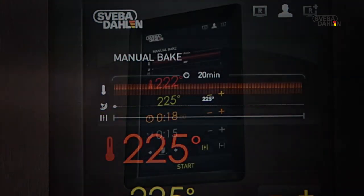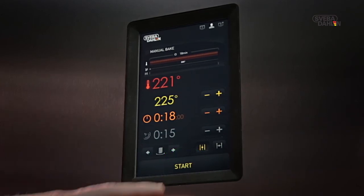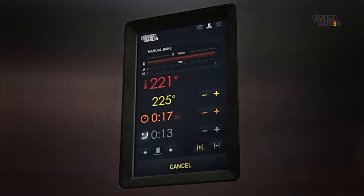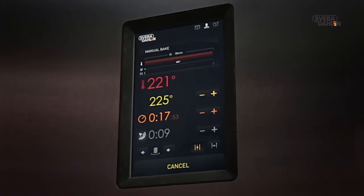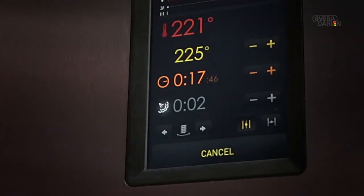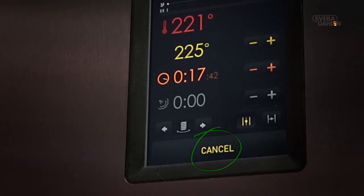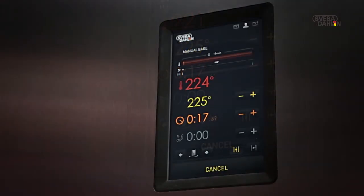Now, you are ready to start baking. To do so, press start. The baking time starts its countdown, and any steam used will be added. You can also see the steam time counting down. The start field now switches to display cancel, which means that you can cancel baking ahead of schedule if you wish.